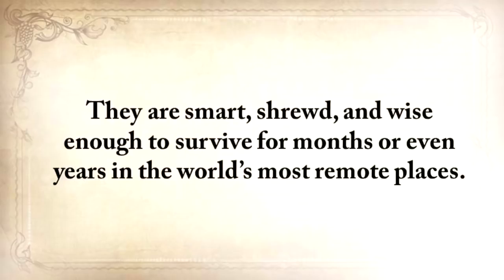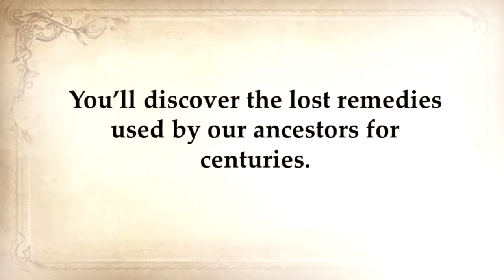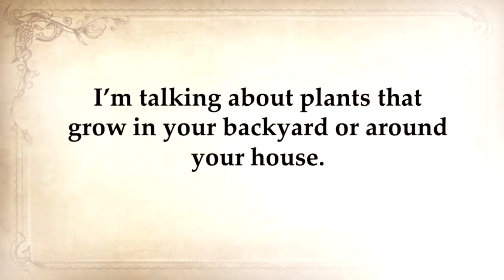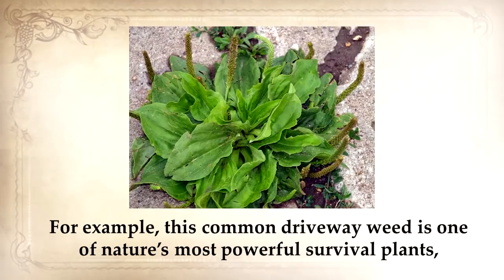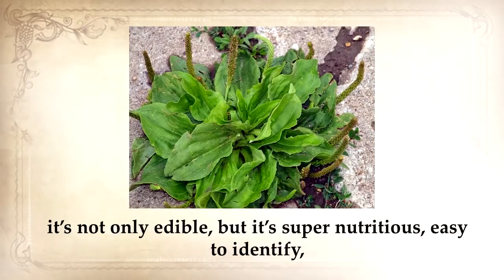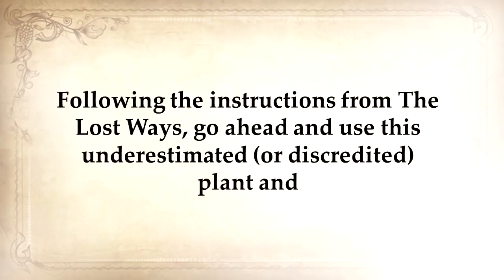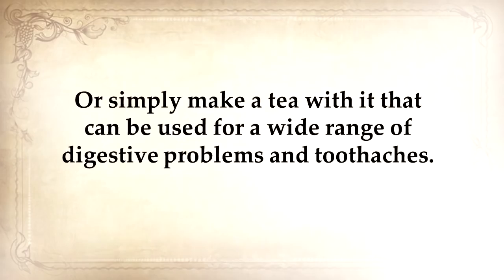They're smart, shrewd, and wise enough to survive for months or even years in the world's most remote places. Here's a glimpse of what you'll find in The Lost Ways. You'll discover the lost remedies used by our ancestors for centuries — and I'm not talking about rare and complicated insights that only a botanist knows. I'm talking about plants that grow in your backyard or around your house, very common weeds. For example, this common driveway weed is one of nature's most powerful survival plants. It's not only edible but super nutritious, easy to identify, has no poisonous lookalikes, and is used as medicine. Following the instructions from The Lost Ways, you can use this plant to make a powerful antimicrobial and cell-regrowth bandage, or simply make a tea for a wide range of digestive problems and toothaches.